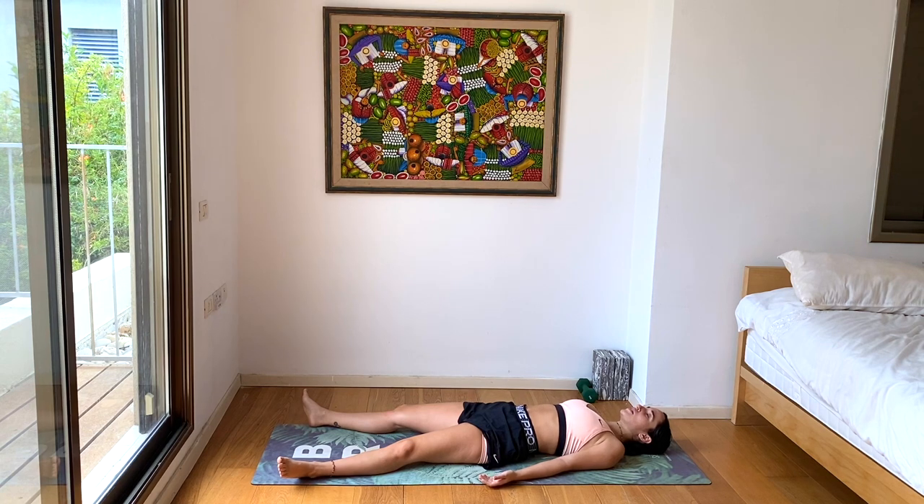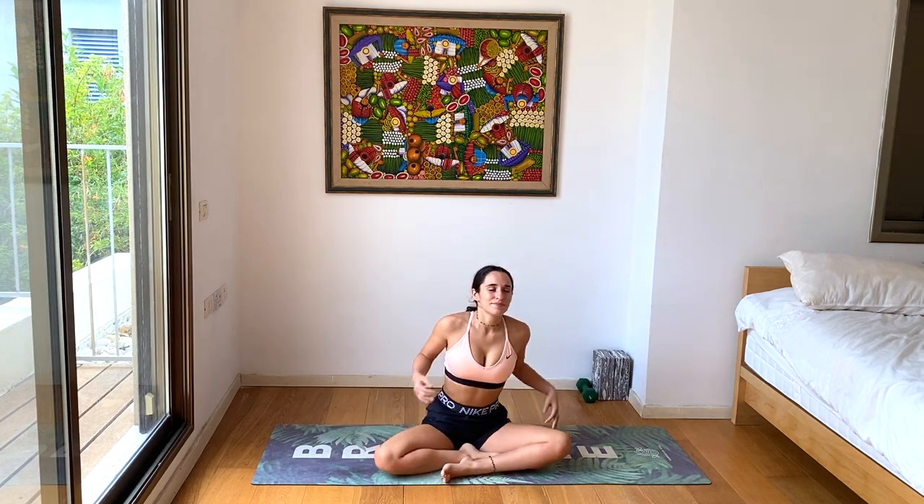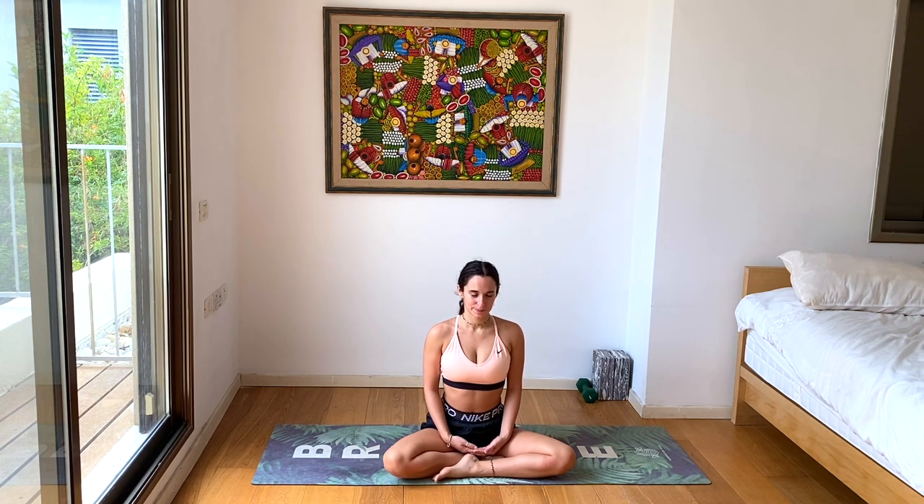Let's take a couple more deep, full breaths together, filling up the body with new oxygen. And releasing completely all the air within your body. Then you can wiggle the toes and fingers, waking up in your physical body. Keep the eyes closed and slowly meet each other in a comfortable seat. Feel the circulation flowing from your head to your legs. Feel this beautiful tall spine, heart radiating forward, shoulders rolled back, super active core and body — feeling strong within your seat and posture. Take one more deep breath. Bring your hands to heart center. Thank you so much. Namaste.